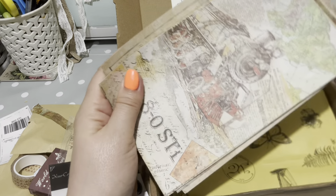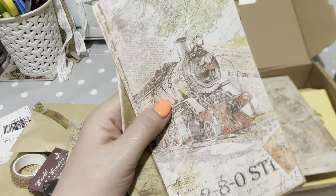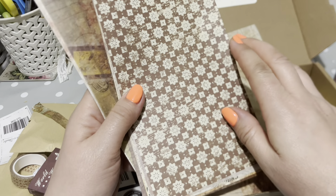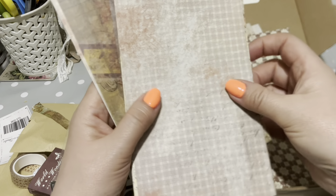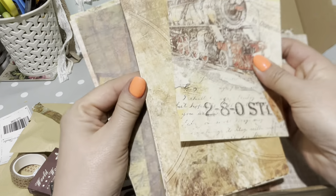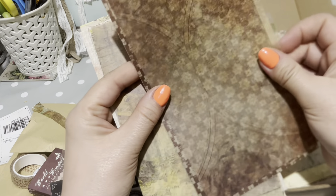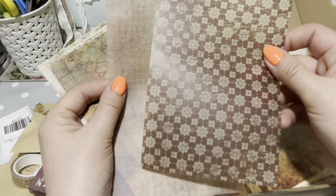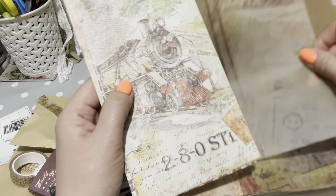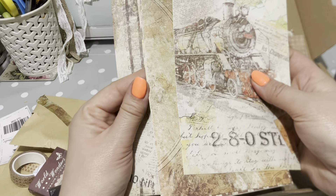There's a piece of card there - you could use that little backing card as well. It's kind of a mixture of trains and maps which is quite nice. The paper feels really, really nice. Train station, ready to go. There's some vellum too - it looks like you have the same designs but in different materials, including sticker sheets.